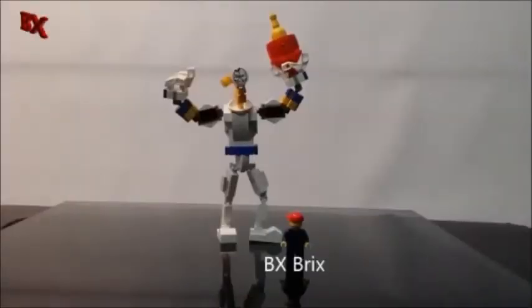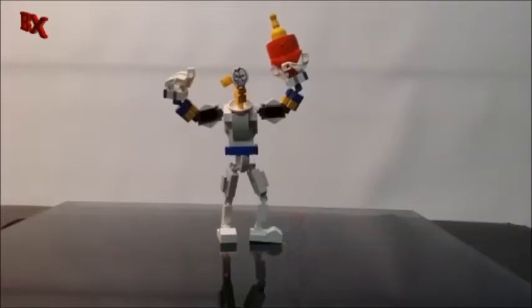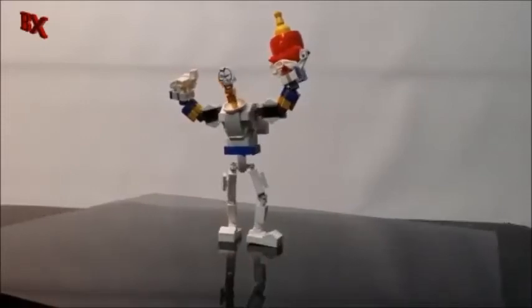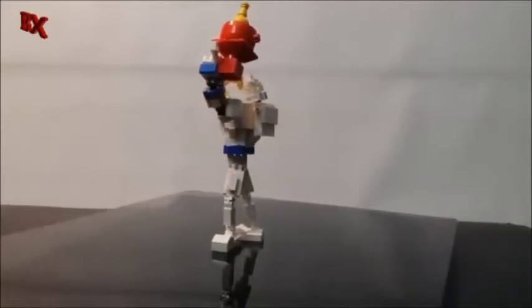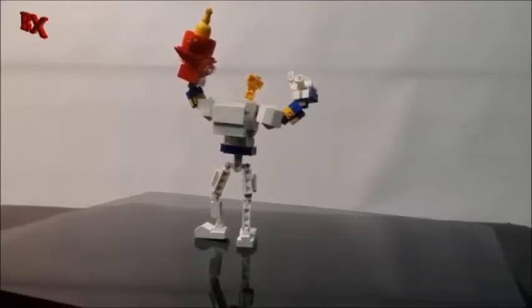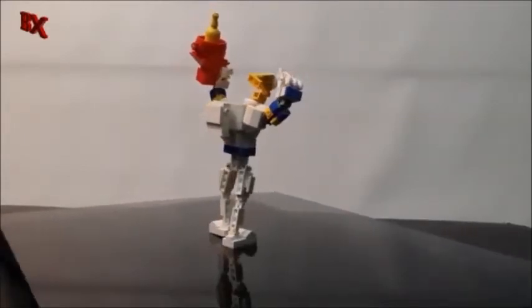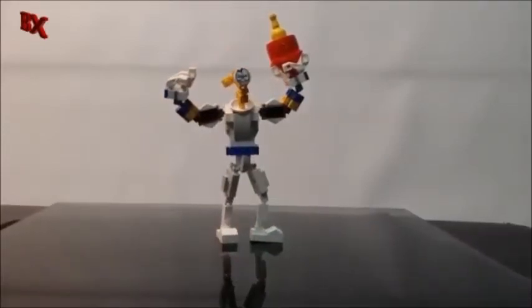Hey guys, BX Bricks back with another Lego review. Today we got Lego Earthworm Jim. We got another addition to the video game folder that I have. I thought it'd be really cool to build this guy — the colors and everything. He's one of my favorite video game characters back in the day, and I think I pulled him off pretty cool.